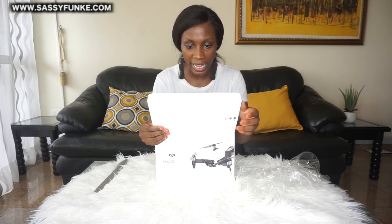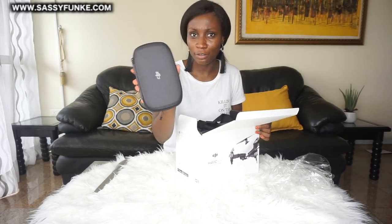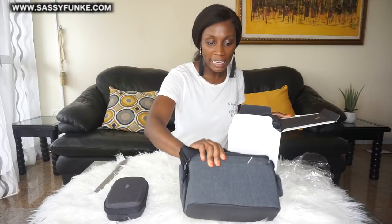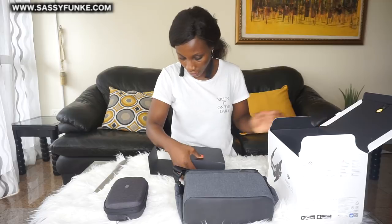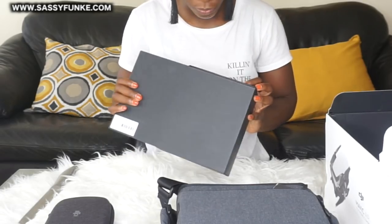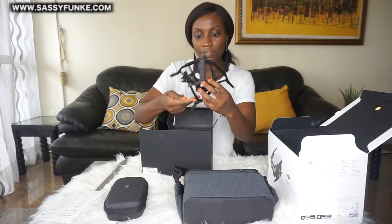It says, 'Please review the quick start guide to prepare for your first flight' — I definitely need that. So here I believe is the casing for the drone. Yes, this is the travel bag — a lot of items in there, it's quite heavy. These I believe are the propeller guards.